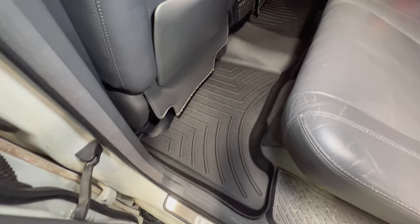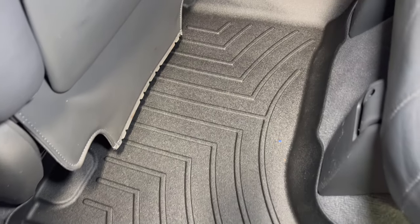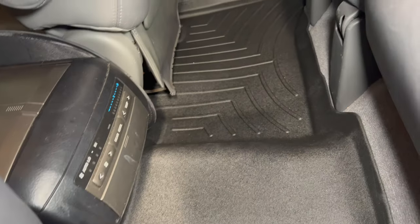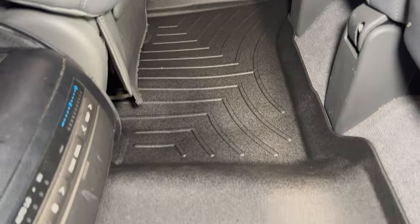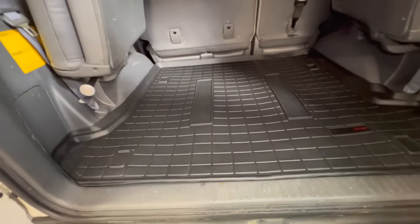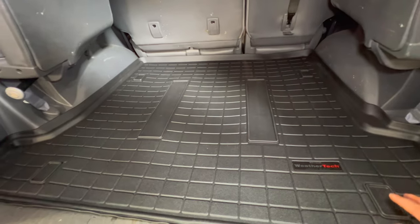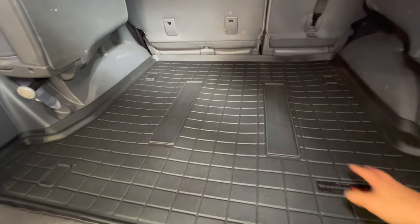For the back cargo mat, it goes on pretty simply. It comes shipped rolled up in the box, so you have to leave it out for a day or so in the sun — the heat will help it form out and get back to normal shape. This newer version of the trunk mat actually comes with a cutout template already, so you can cut it out and use it.